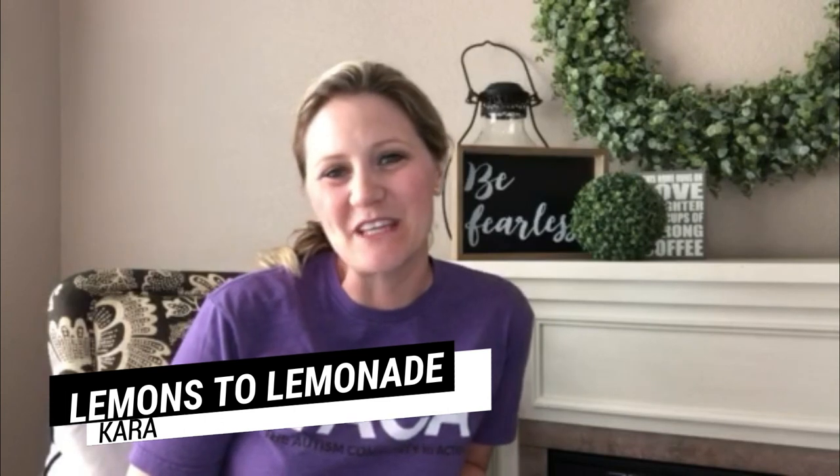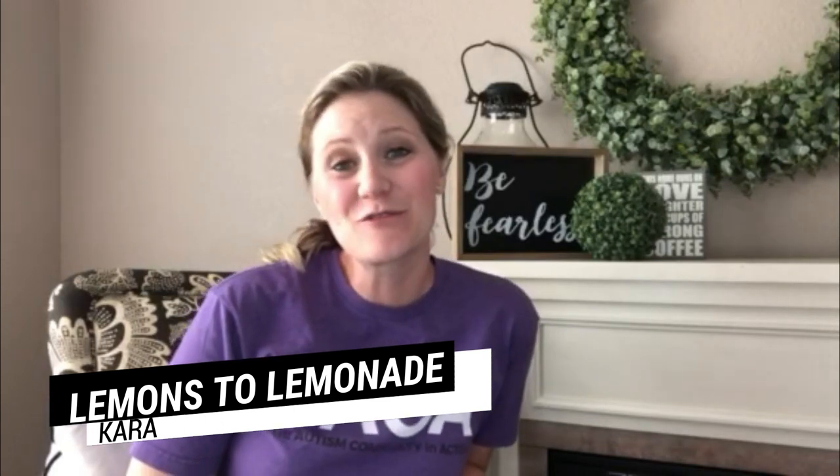Hey there, welcome into Lemons to Lemonade. My name is Kara and we're a furniture flipping family located deep in the heart of Texas. We started flipping furniture last year when my husband lost his job due to COVID and we've been flipping furniture ever since.